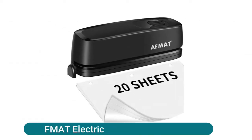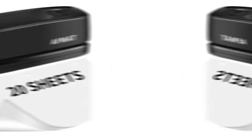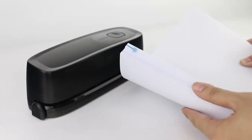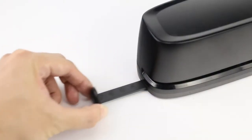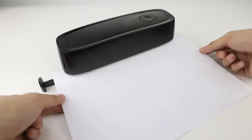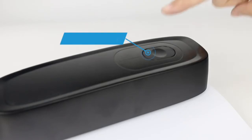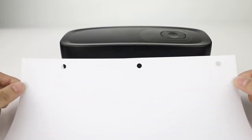Afmat electric three hole punch — this three hole electric paper punch allows you to finish paper punching within seconds, which is a real time saver. Automatic three hole steel punch with efficient paper guide ensures precise punching every time. This electric hole punch can neatly punch 20 sheets of paper at a time.